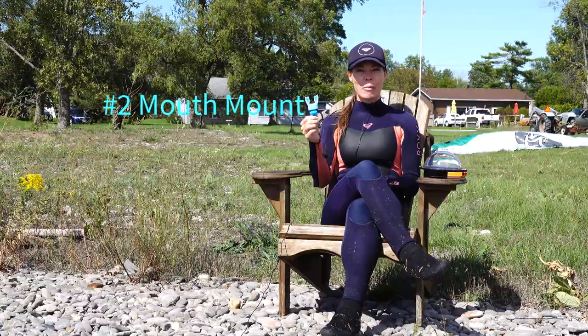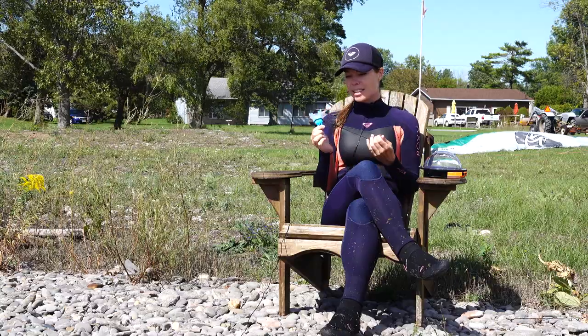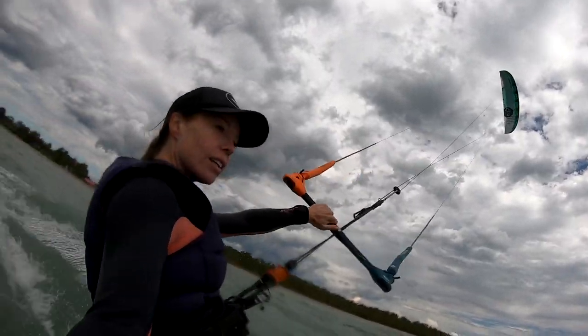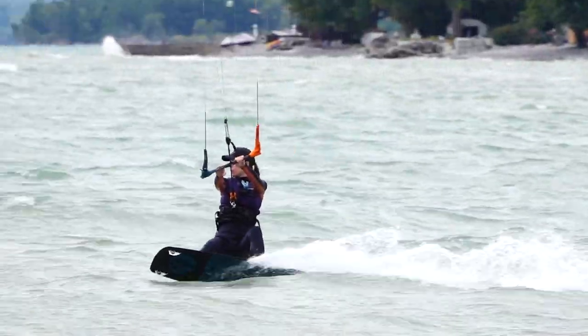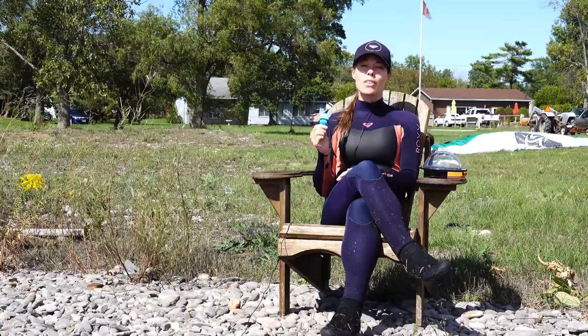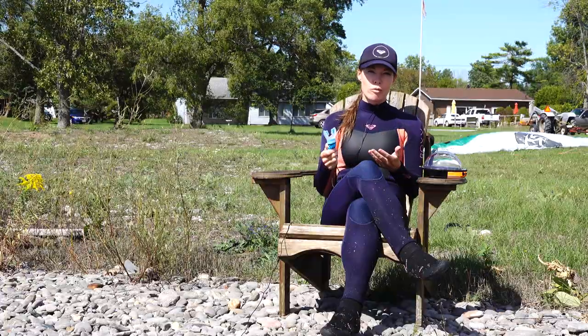Number two, the mouth mount. The mouth mount is great because not only is it cheap but it's also very simple to use and you get a variety of different shots. You can do shots from your point of view or take it out of your mouth and do selfies. It comes with an elastic so you simply wear it around your neck, and when you're tired of using it you can just let it sit there. With the mouth mount you can achieve really stable shots, and you have full control over your GoPro without needing a remote.